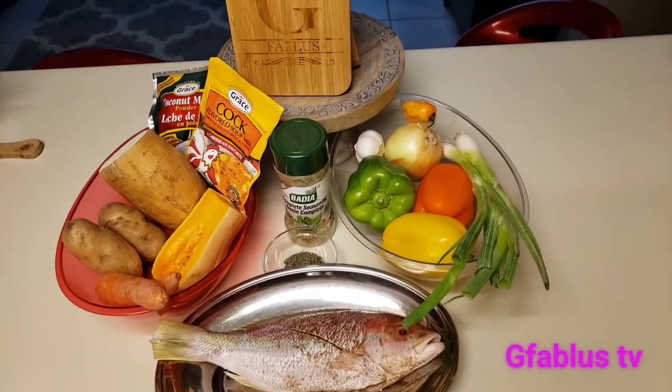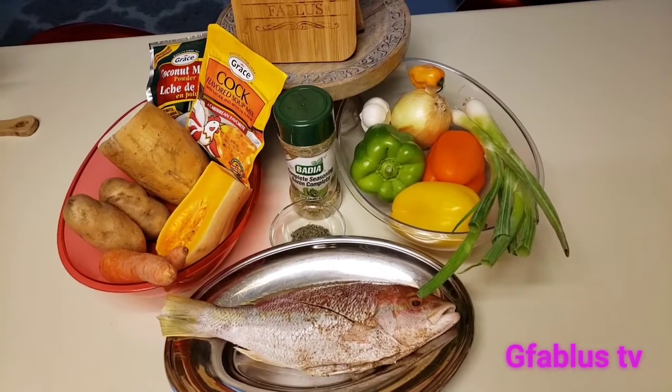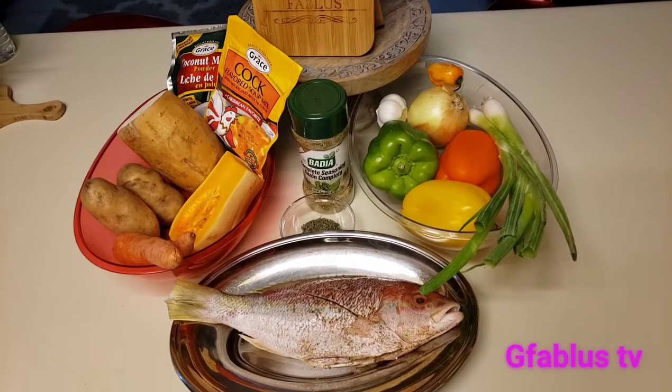Hello and welcome to my channel G Fabulous TV. Follow me on Facebook at G Fabulous TV and on YouTube at G Fabulous TV.